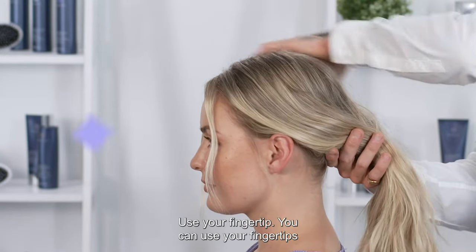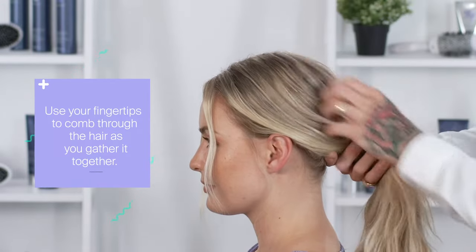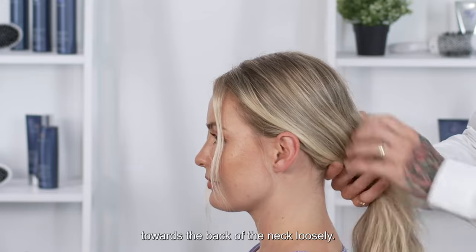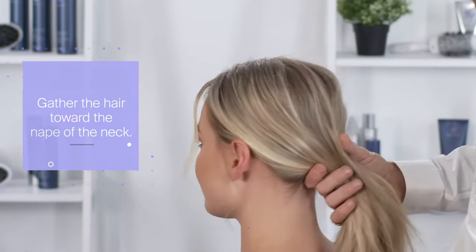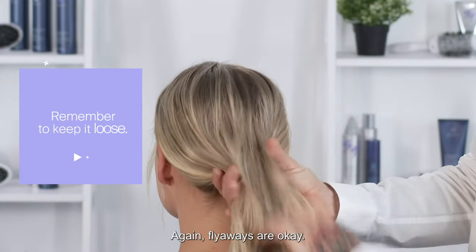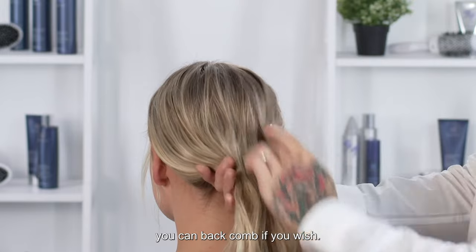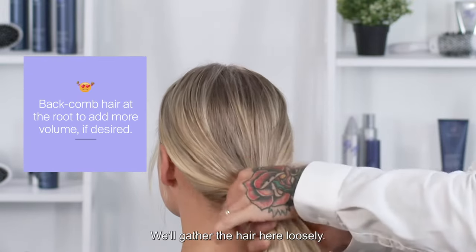Use your fingertips to kind of rake through the style if you want. We're going to gather the hair towards the back of the neck loosely. Flyaways are okay. If you like a little bump here, you can backcomb if you wish. We'll gather the hair here loosely.